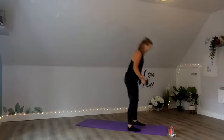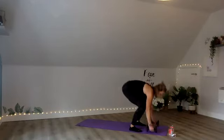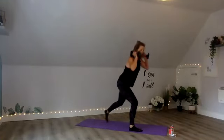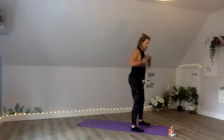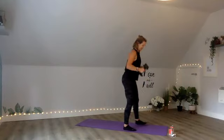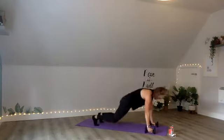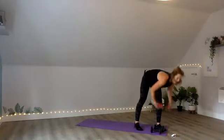30 seconds — just aim between those combinations, make it work for you. 20 seconds left. Last 10 seconds. 7, 6, 5, 4, 3, 2, 1. Rest up.